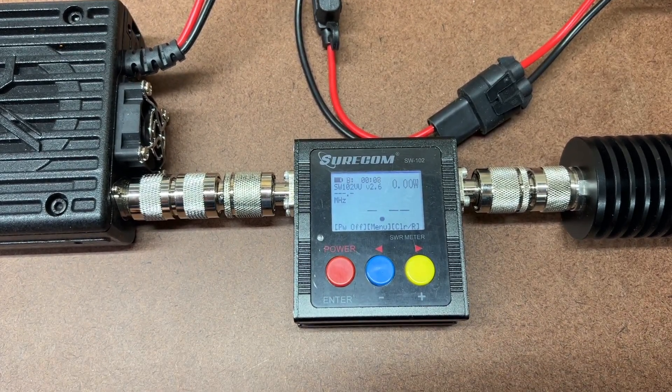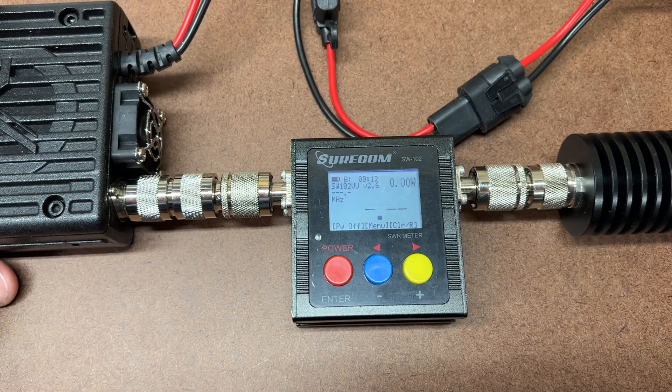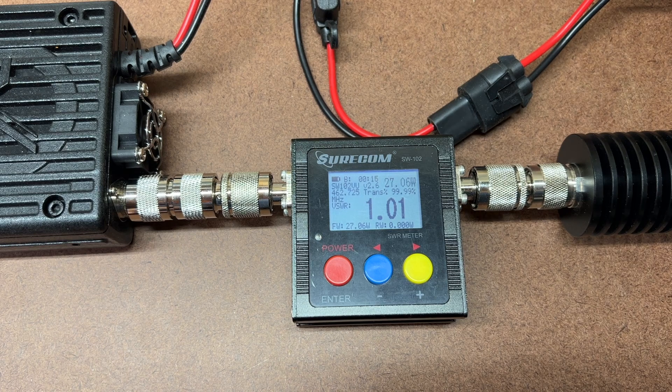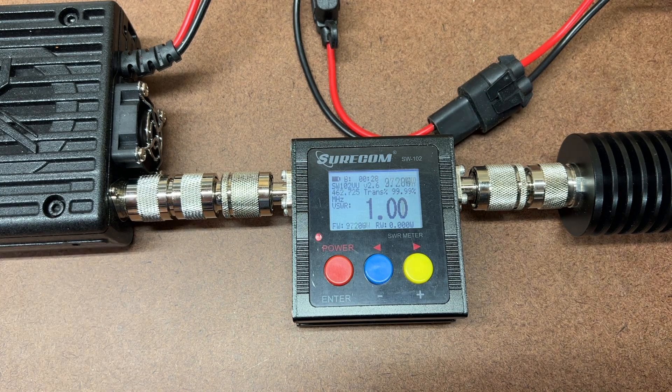Keying up — no coax, just the union directly in line to the dummy load. That gives 27 watts on high power, and 9.26 watts on low power, all on channel 22.